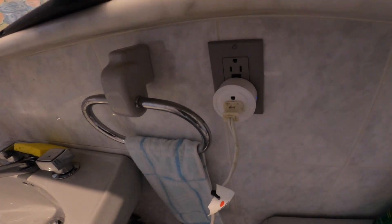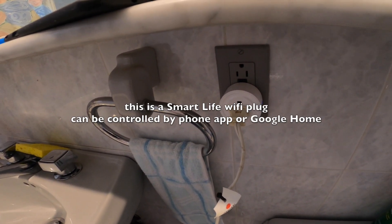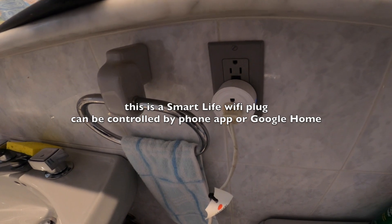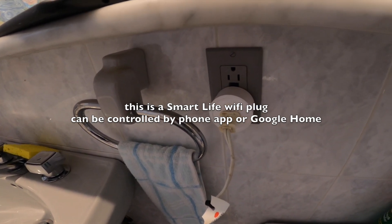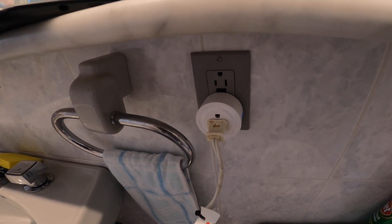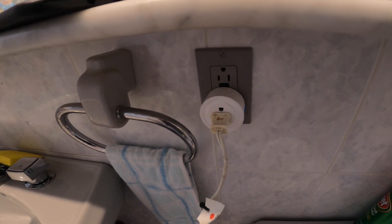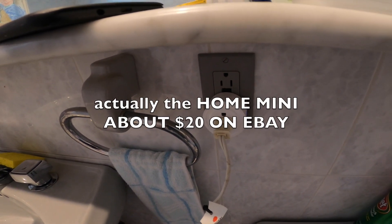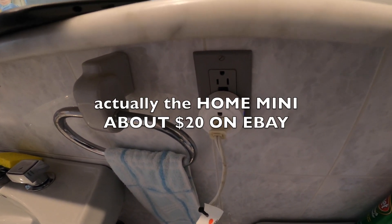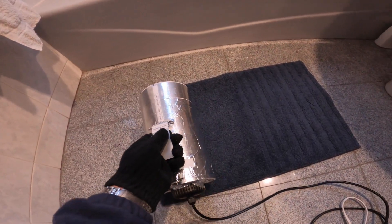These plugs are like $10 or $15 for two, and this is hooked up to the Google Assistant — I also got that and it's about $20. The Google Assistant works with your router. Okay Google, turn smart plug one on.